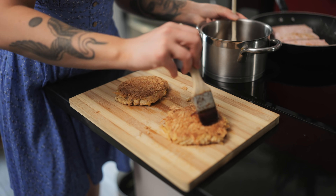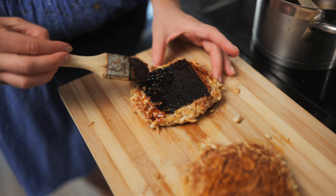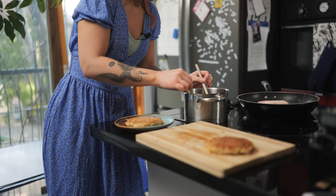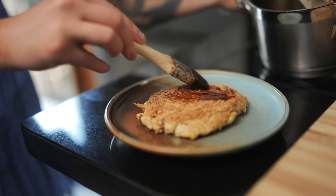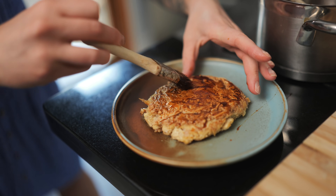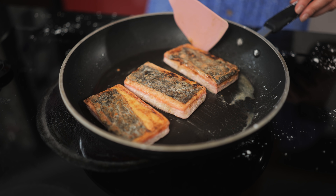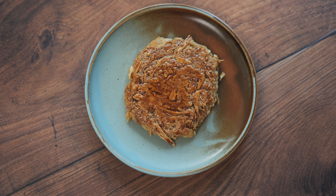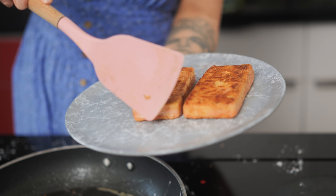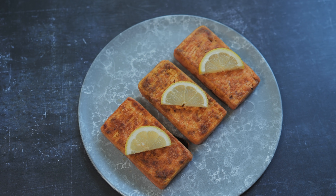For Lisa's recipe, I brush the salmon cakes with sauce — that sauce smells unreal — brushing both sides. It kind of reminds me of an egg pancake with a nori sheet. It looks really good. I brush the bottom, flip it onto the serving plate, and brush the top. She says to serve it on a bed of rice, but we're eating so much food today that I just want to see what the salmon part tastes like. Everyone around me is saying it really does look like salmon.